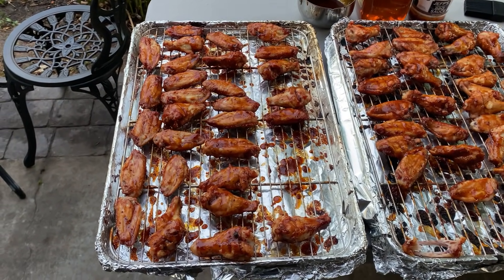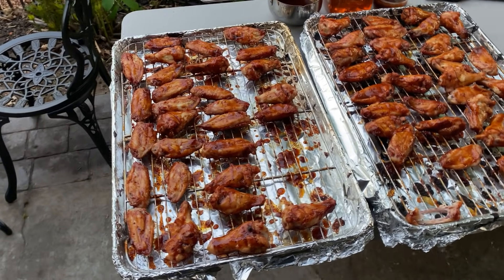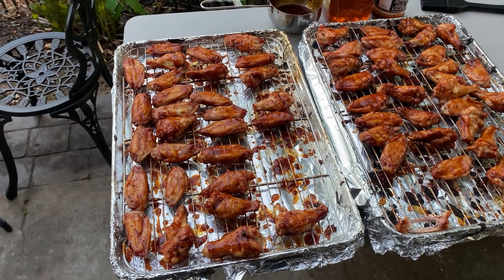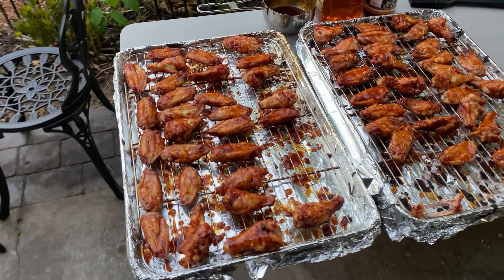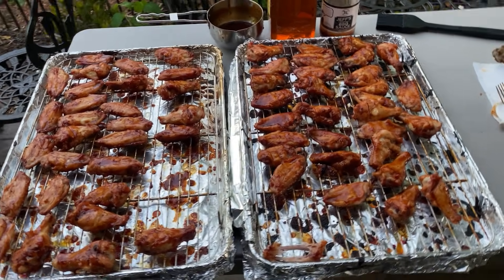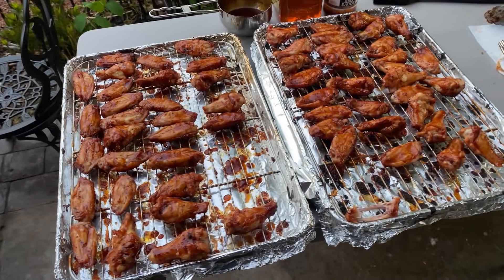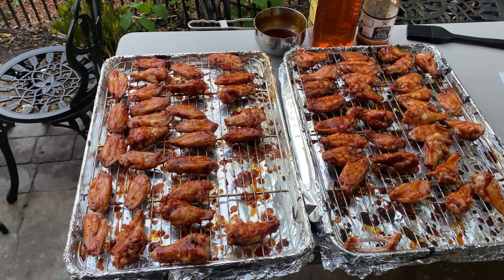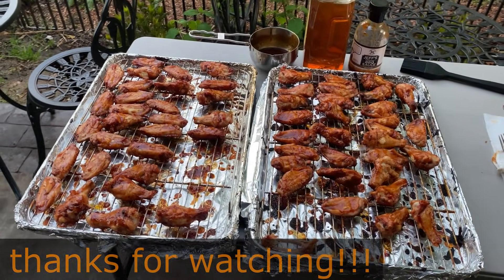I'm going to keep searching for other methods to help crisp up that skin. It could be that within the baking powder method I could leave it on longer or add more baking powder. One thing I did want to mention: I got to reading online and some people had mentioned getting an off taste from the baking powder — make sure you use aluminum-free baking powder and you shouldn't get any of that off taste. Also be sure to use baking powder, not baking soda. But for now, I'm not impressed with the baking powder — so the search continues. This is Jeff Phillips with SmokeWithMeat.com and I'll look forward to seeing you next time.